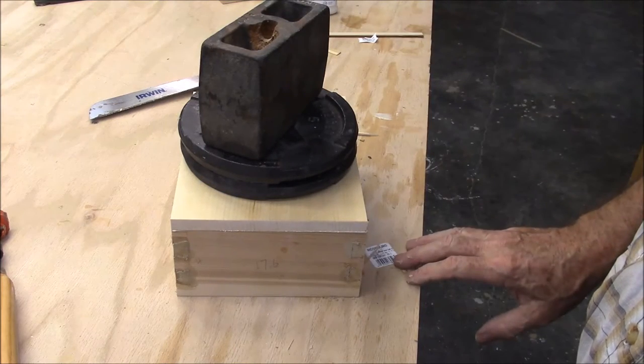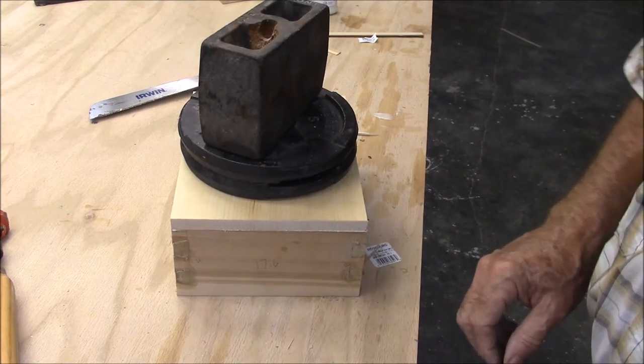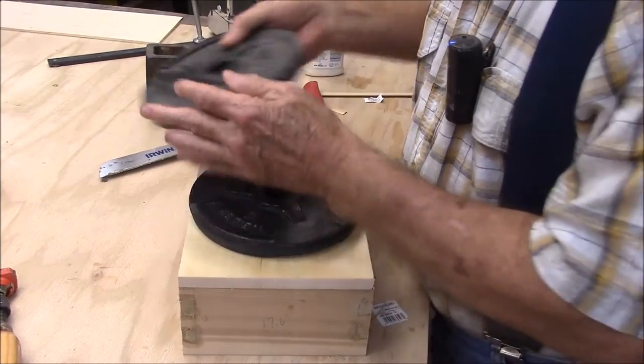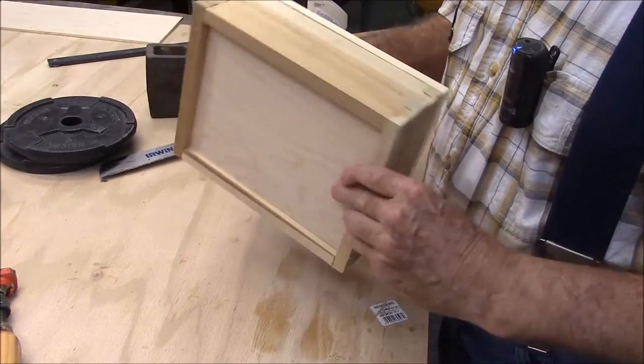Let's let this top dry on here and let's take a look at these dovetails on the prototype. We've sat here long enough — let's take the clamps off and go sand her down some.